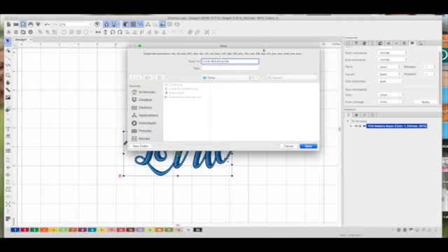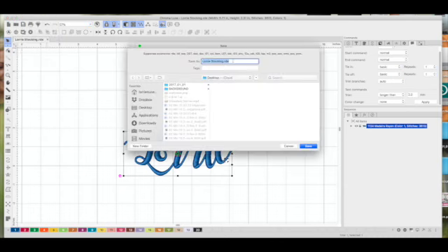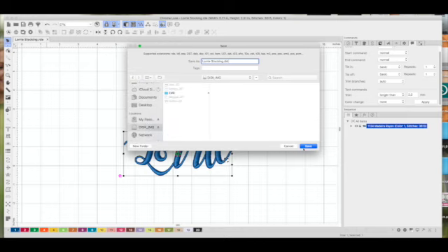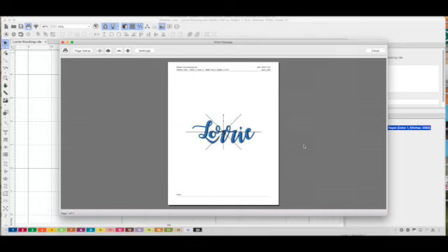You always want to save your design as an RDE file first — that's your working file. I'll save it as 'Lori's Stocking' to my desktop in case I need to make changes. Then I'll go to File > Save As and save it as a DST file to my flash drive. Then I'll click the Print Preview button and print this out so I can make sure it's going to fit on my stocking and that everything is centered.